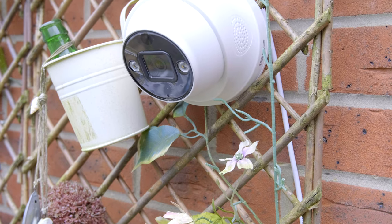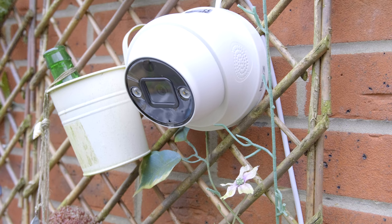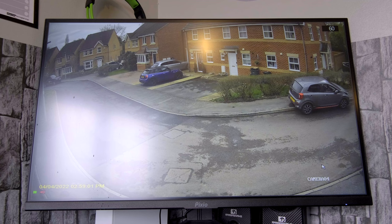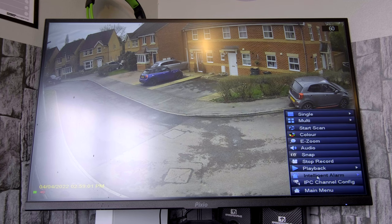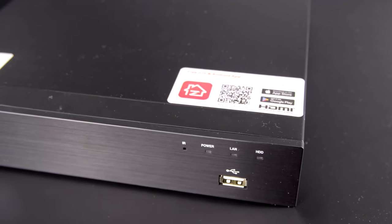Nowadays, a surveillance system is certainly a must-have when it comes to the safety of your household and its occupants. For under $500, Zosi have delivered this: a 4K Spotlight PoE security camera system with four 4K wired indoor and outdoor PoE IP cameras with two-way audio, siren, color night vision, AI human detection, and a lot more hidden surprises.